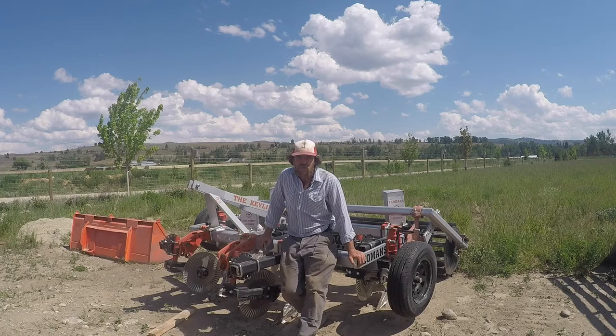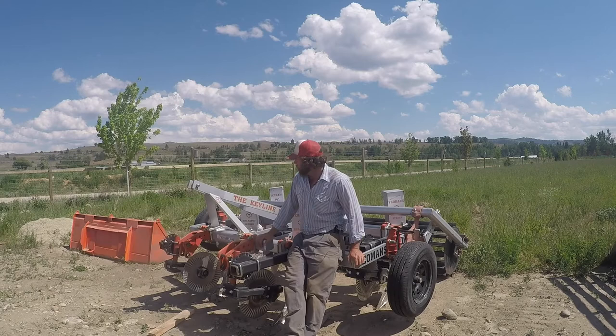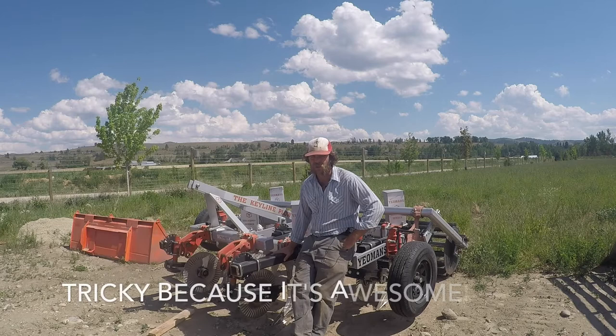Hi, I'm Matt Sargent with ABC Acres in Hamilton, Montana. What you just saw was me driving this bad boy doing some subsoiling and some seeding. Today I'm out here with our Yeoman's Plow, also known as a keyline plow. We're going to talk about some of the special features we like about it, why we use it, why we think everyone should do some sort of subsoiling to help maintain and benefit their pastures — and try not to make it feel like an advertisement for the Yeoman's Plow.